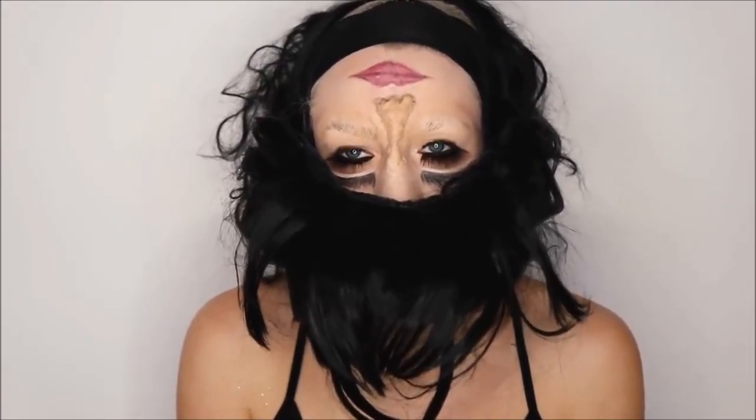Some people have even done complete upside down face makeup tutorials. Now onto the moment a few of you might have been waiting for - my recreation. I'm going to grab some primer. Actually, eyebrows first - I'm just going to start off by doing the normal brow.